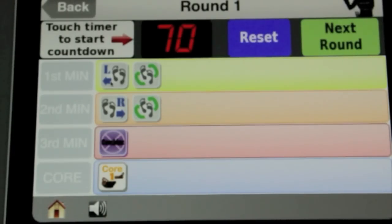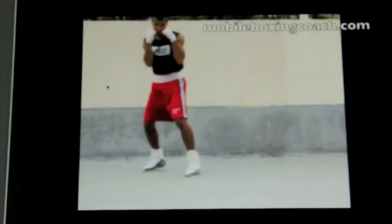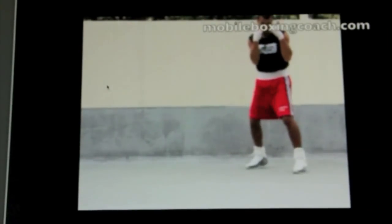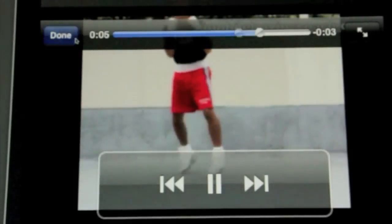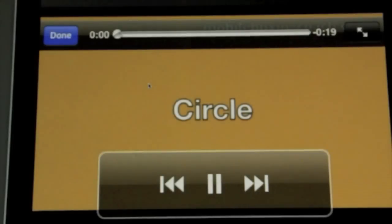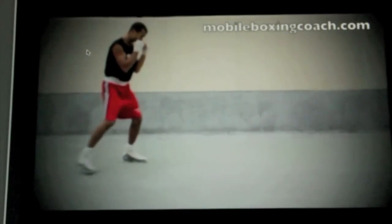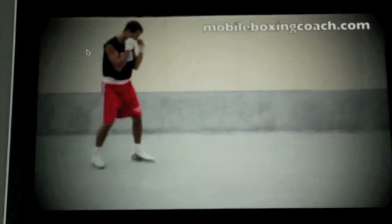For each minute you're going to work on the icons shown. If you don't know what they mean, you can tap on the icon and it will take you to a video demo showing you a technique. On this first minute you've got two icons — one is circle — so for this minute you'd work on lateral footwork and circular footwork.